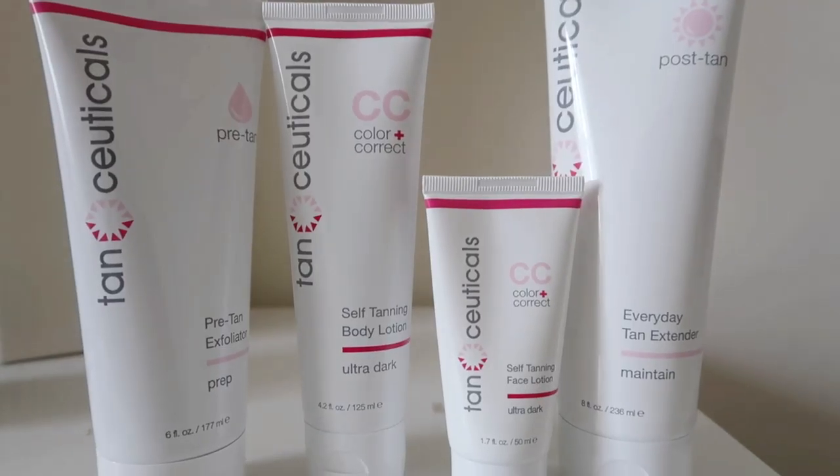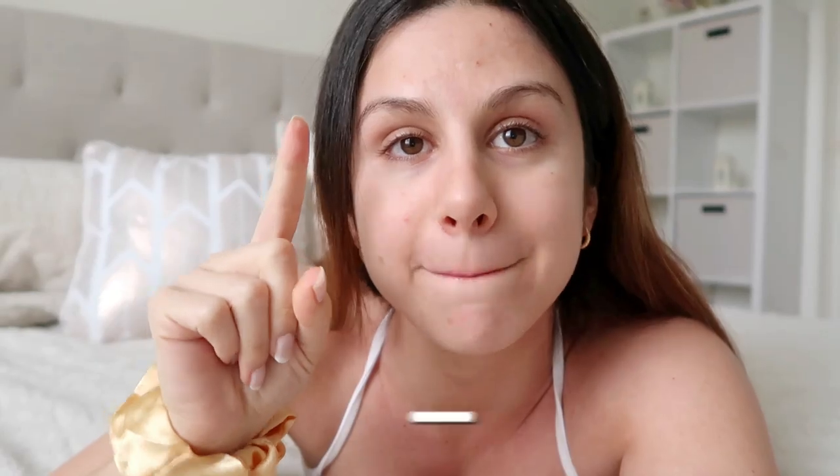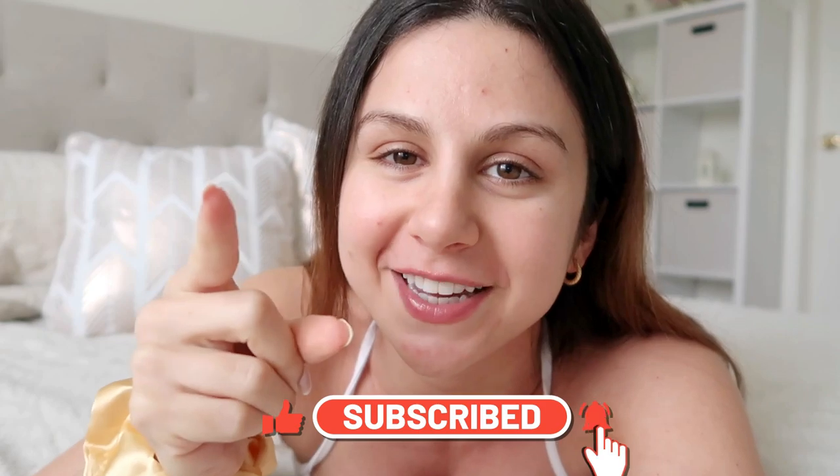I like to self-tan once a week — it's my self-care Sunday, or self-tanning Sunday more like it. I've tried every single self-tanner out there, but the one I've settled on and really love, that I've been using for over a year, is from the brand Tanseuticals. Huge thank you to Tanseuticals for sponsoring today's video. And if you're not already, definitely hit that subscribe button for new videos every single week.